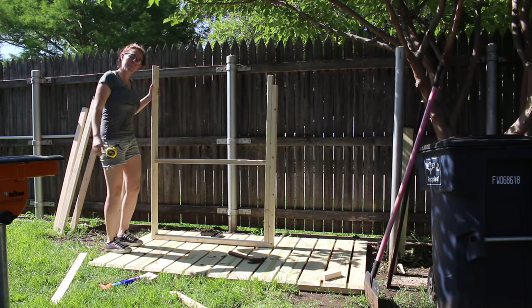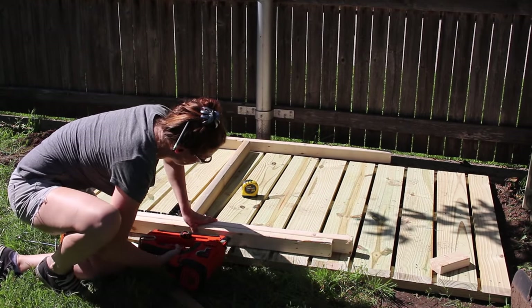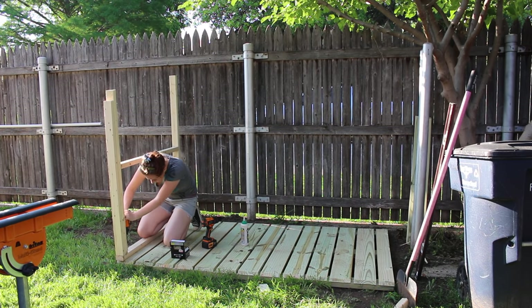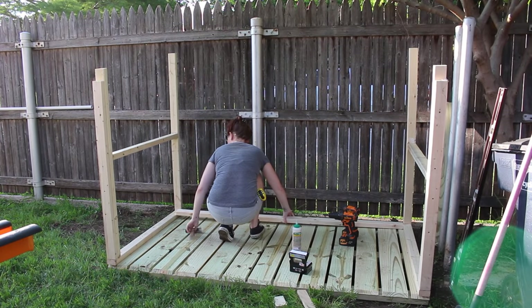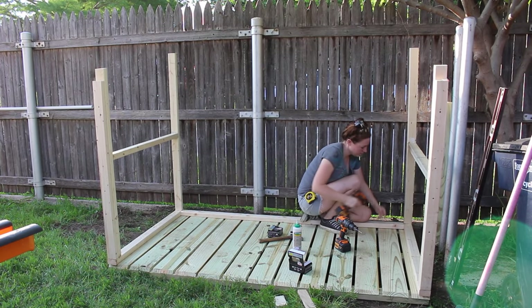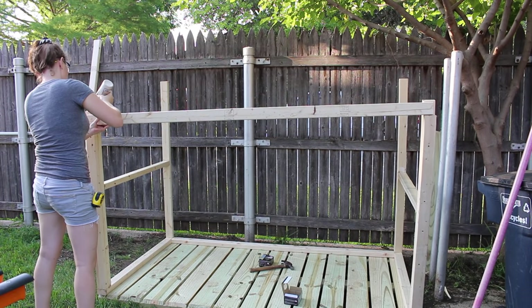After I got the first side done I just repeated the process to make an identical second side. With both of the sides built I attached them to the platform, and at this point I switched to using screws instead of the framing nailer. With the sides in place I started attaching some horizontal supports — first going to the bottom back and attaching one directly to the platform, then moving to the front and attaching it to the sides.